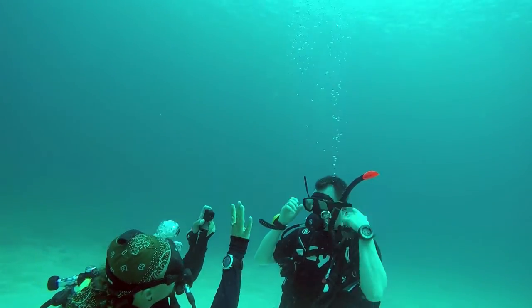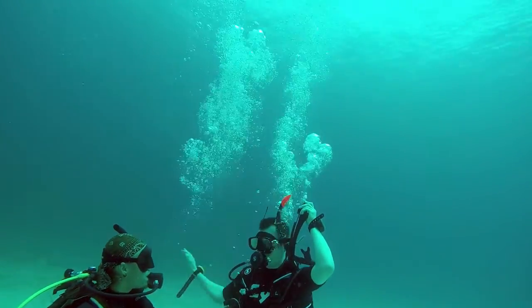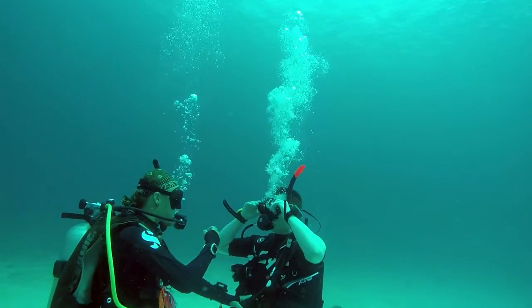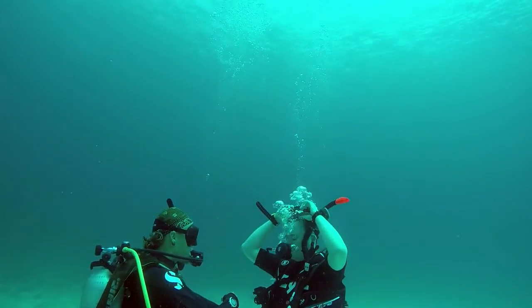Mask clearing is one of the key skills for the open water diver course. It's really important to practice this in case the mask gets caught on something during actual dives and comes off, so it's good to practice in advance. Here we found a shallow sand bank to stand on whilst we practice this skill.